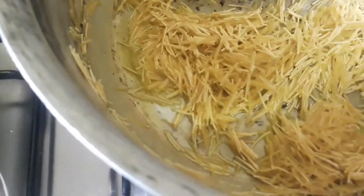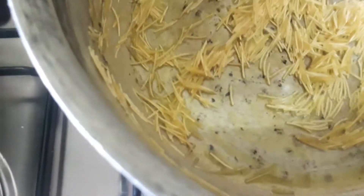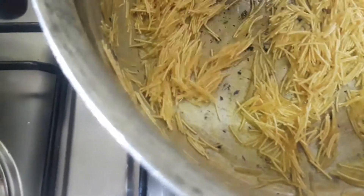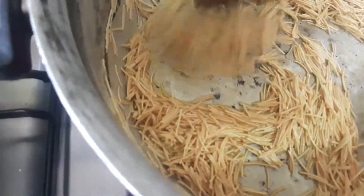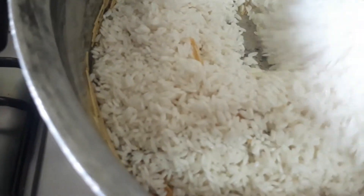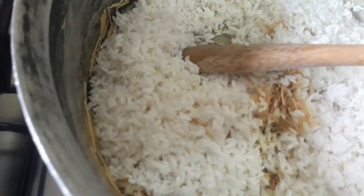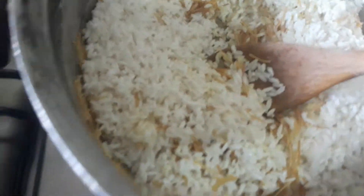I used yellow fat — the local butter here. Once the noodles are brown, I add the rice. Let the rice brown too, then pour in water and fill it until the rice is fully cooked.